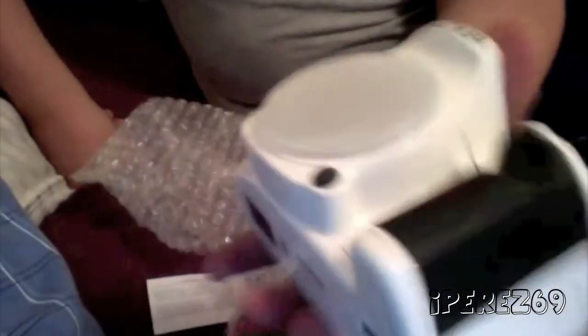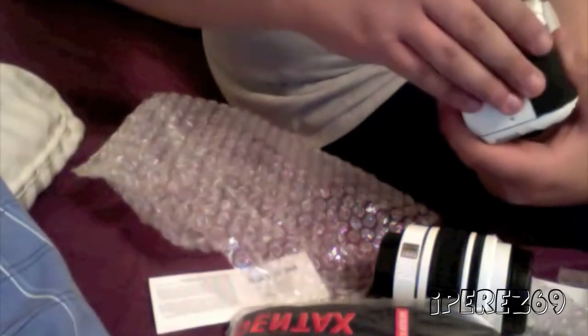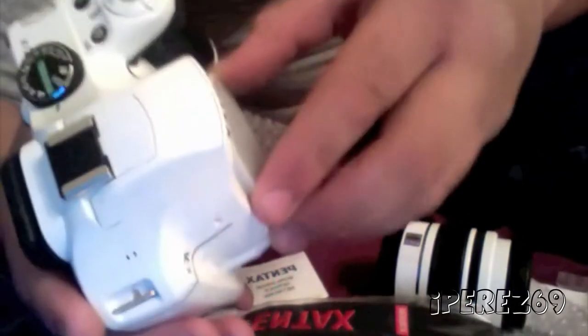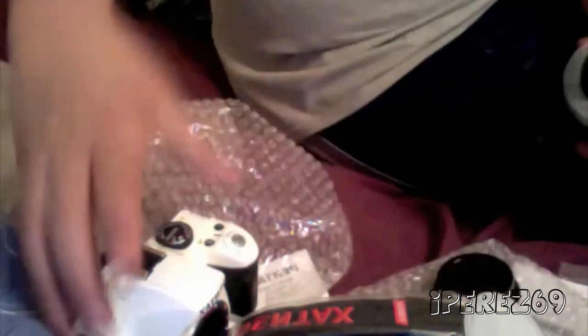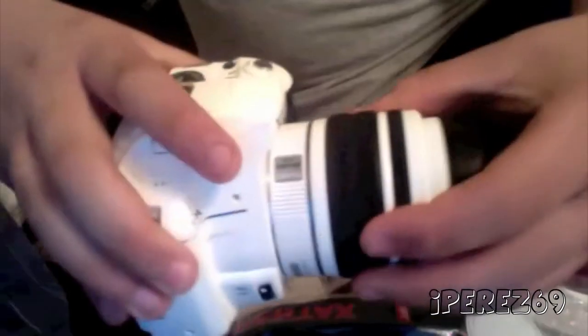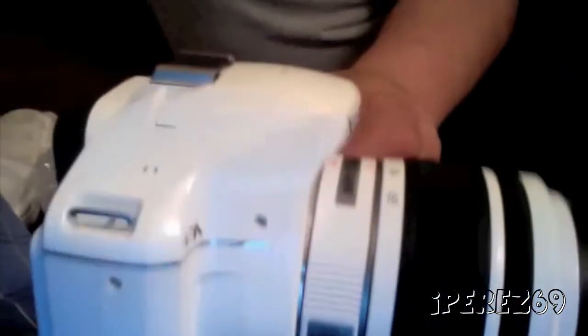I'm guessing it takes four batteries — Energizer Ultimate Lithium. Pretty cool. Let me go ahead and open this before my battery dies, put the lens on, and show you guys how it looks with the lens on. And there it is — pretty badass, guys!